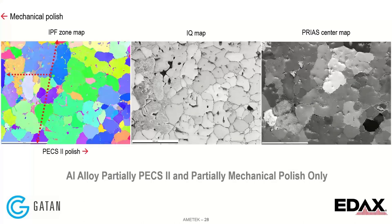This shows a transition zone from where it was ion polished to where it was only mechanically polished. You can see the difference from left to right — the molting is present on the left, once ion polished it's no longer present. We see a much clearer microstructure in the Prius images as well. The PEX2 is doing much better.